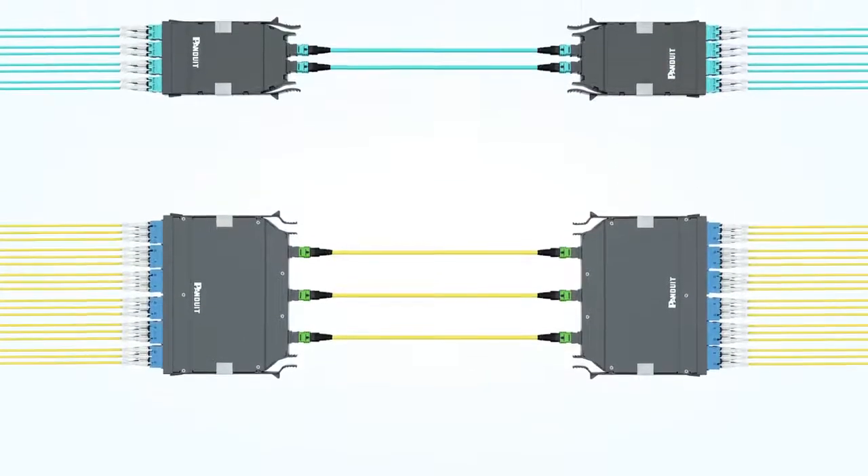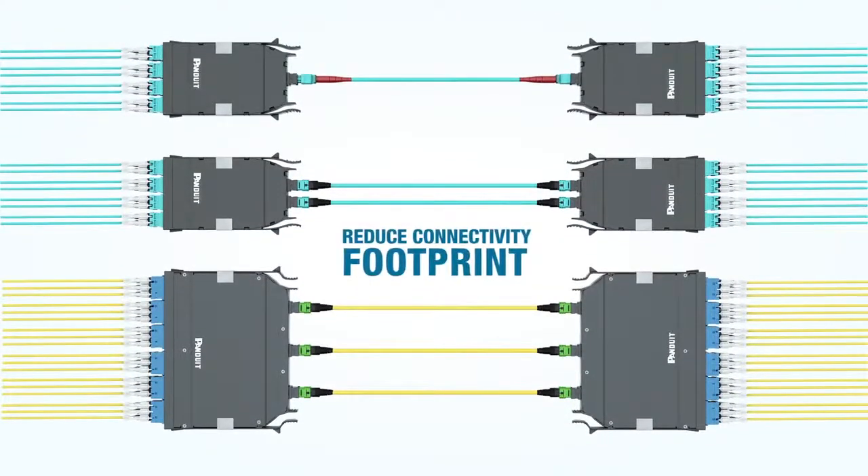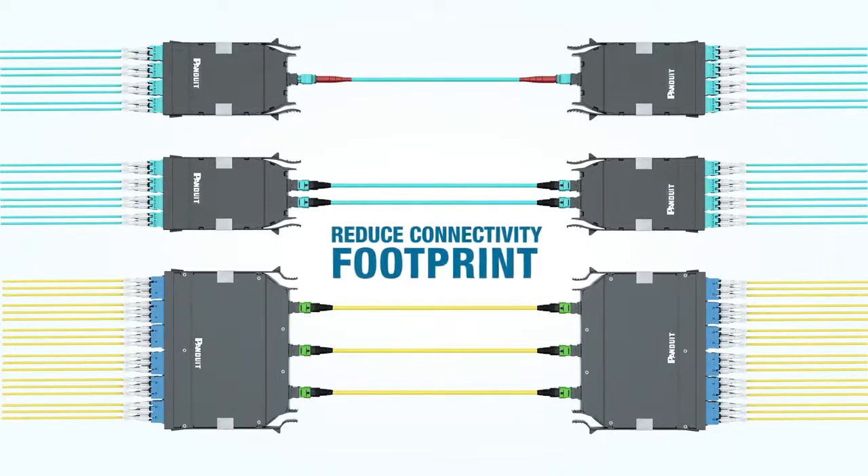These exciting new products will reduce the connectivity footprint for hyperscale, multi-tenant data centers, and large data centers. For more information on the CS connector and other Panduit products, visit Panduit.com.